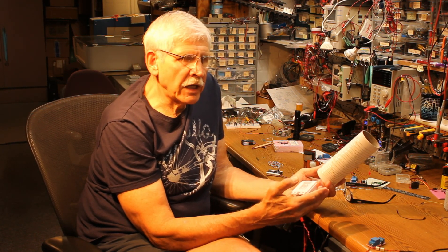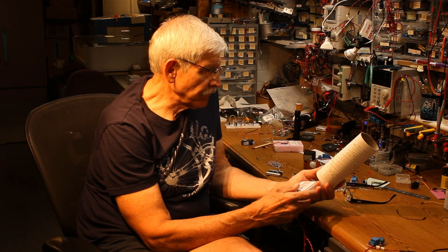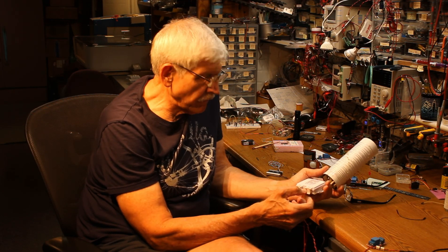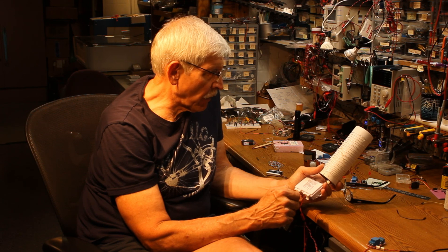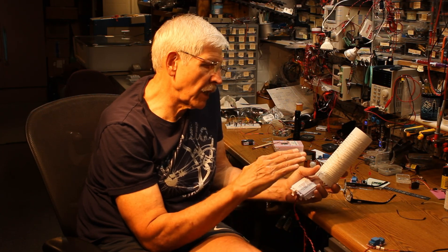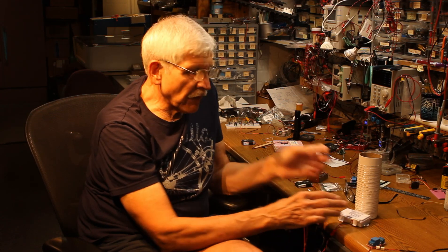The challenge he gave me was to come up with some way that this would change automatically, either as a train went by or as a person went by his outdoor layout. By taking this apart, I discovered there was a pin attached to the switch, and every time you press that button, the pin going to the microcontroller inside this little box would change from being held high by the processor to being pulled to ground. And that's what triggers it. With that in mind, there are a number of things you can do.